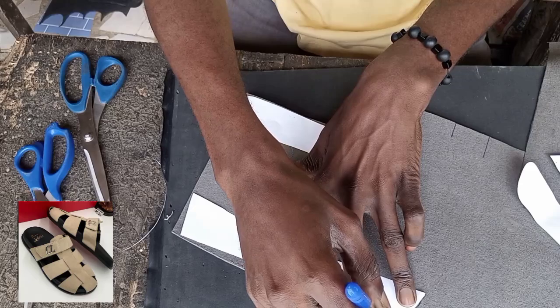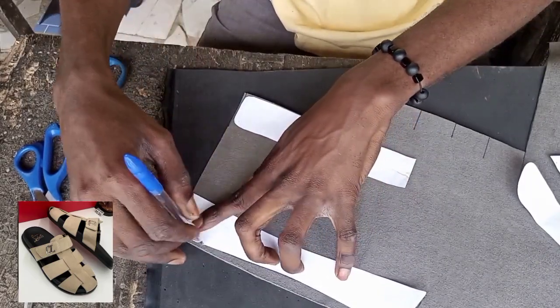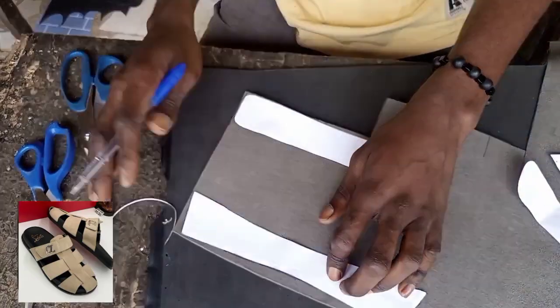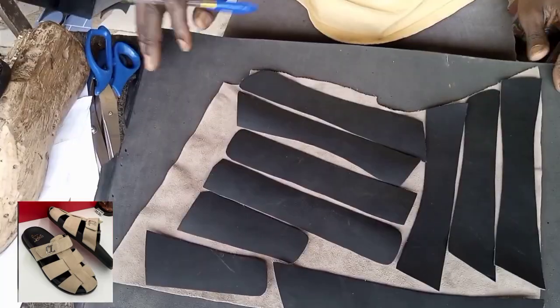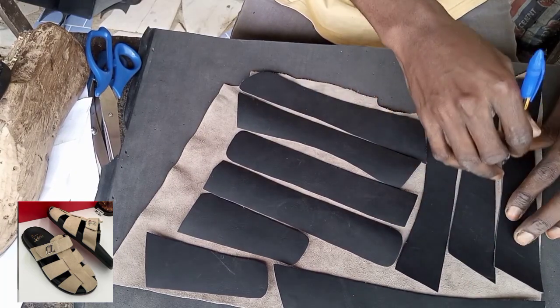You need to cut out the leather you're going to use to double it first. Cut the leather first. When you are done cutting out the leather, that is when you place the leather on the suede. Suede is soft and very light, so if you are cutting and rubbing gum you might have problems — you need to brush them after cutting.